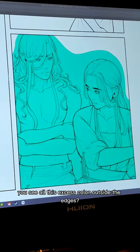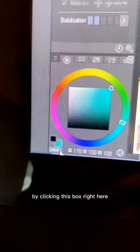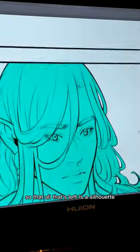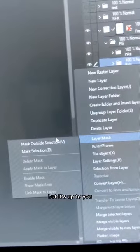You see all this excess color outside the edges? We don't want any of that, so I change my color to transparent by clicking this box right here, or by pressing C on the keyboard. Then I use the fill tool outside of the character so that all that's left is a silhouette. I like to use a clipping mask to make my job easier, but it's up to you.